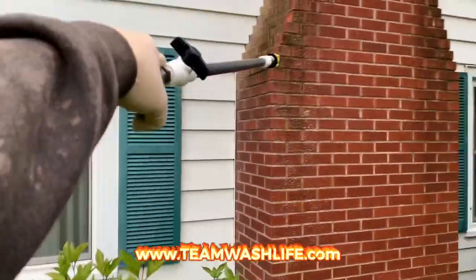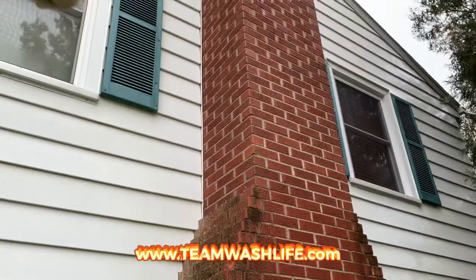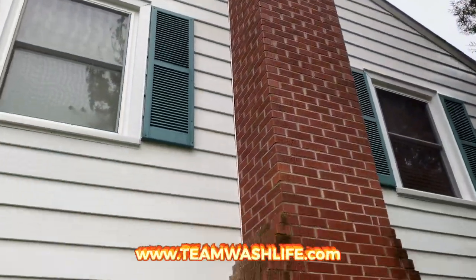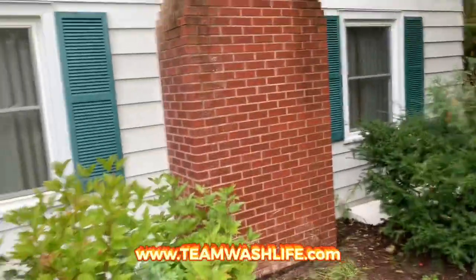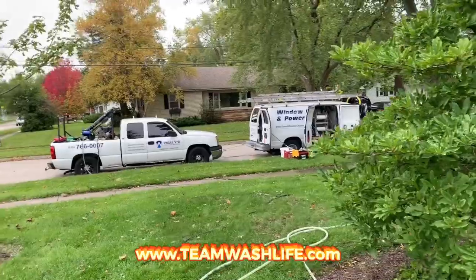Now if you don't have this, you can still just use your power washer and get a pump-up sprayer and pump-up spray this. You probably can't see it on the camera, but we've got algae going all the way up, just not as thick. So I'm gonna hit this whole thing with a little bit stronger of a mix, then dumb it down a bit and apply chem to the house. So there you have it, boys — yours truly.